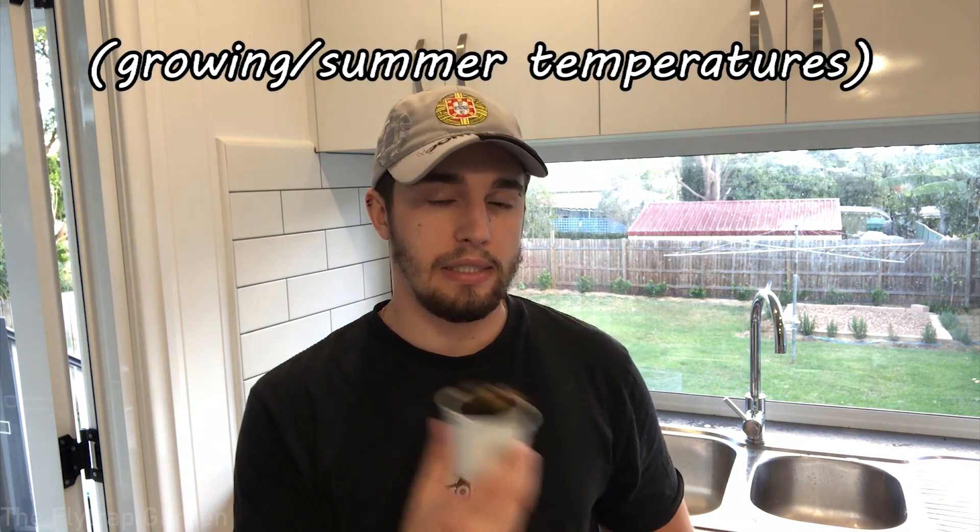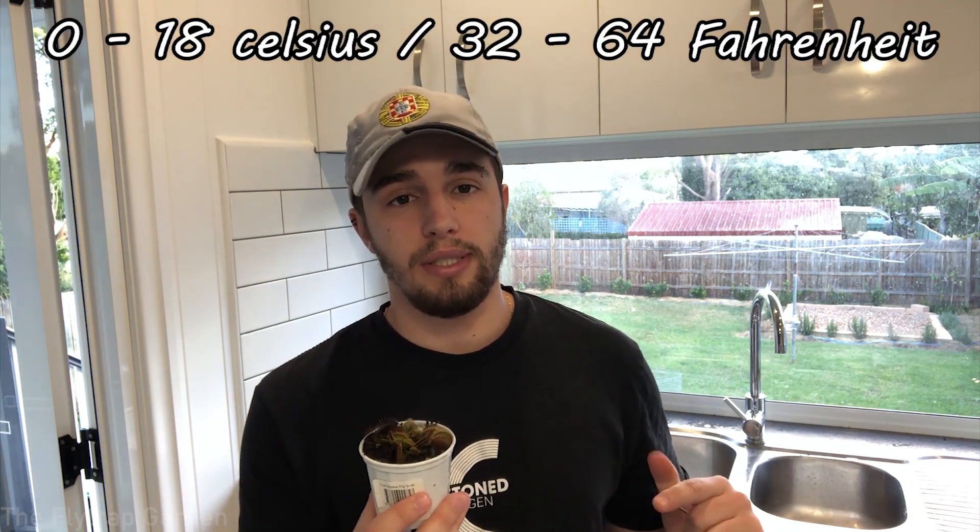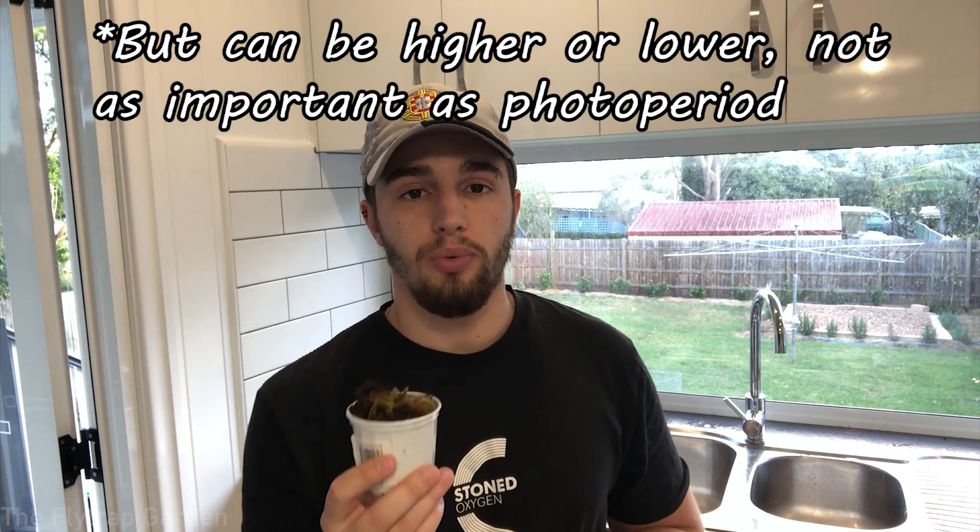Regarding temperature: if they're actively growing between 20°C and 32°C in summer, in winter they should be experiencing a maximum of 18°C down to 0°C at night. This temperature range will allow them to stay dormant. If it's too cold, be careful of freezing. If it's too warm, use the fridge method. If you're keeping them outside, leave them where they're growing and they'll go dormant naturally — you don't need to worry about manually reducing sunlight.